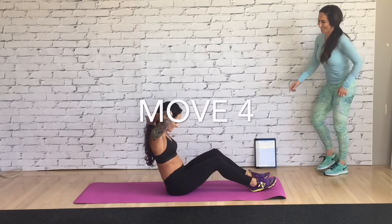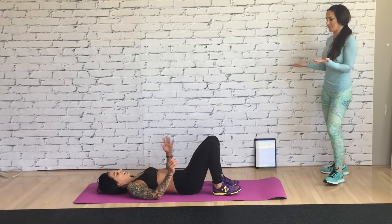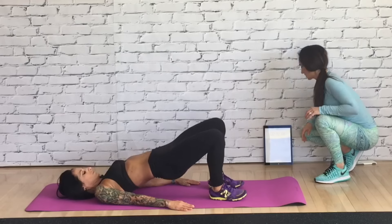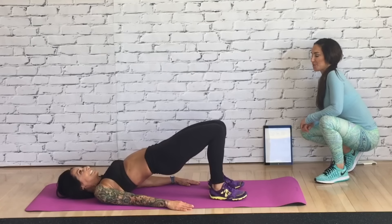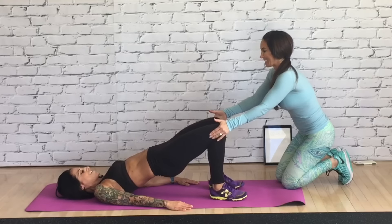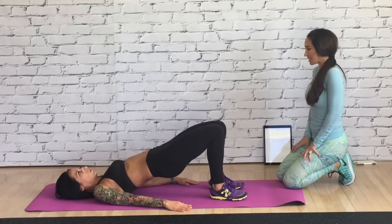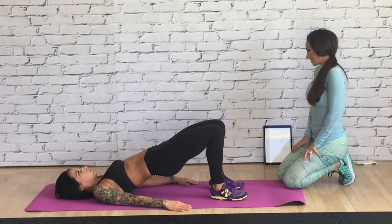We've got reverse bridge principles — last one, you got this. On your back. We're going to bring it up and pulse it with the in and out. If you want, instead of lowering down, just hold at the top and do the in and out — you'll feel it even more. If you had a buddy, they could put their hands on both sides of your knees for extra resistance. Even just that hold is crazy what it does.